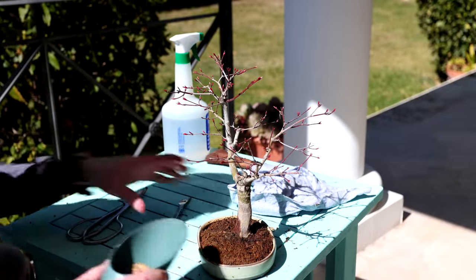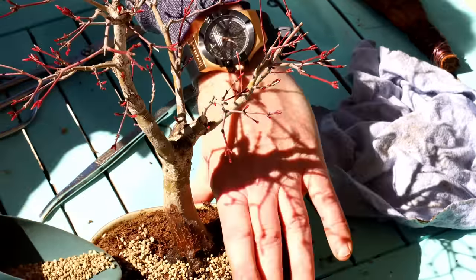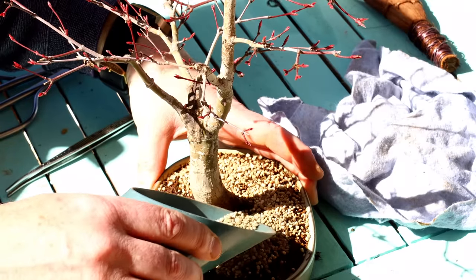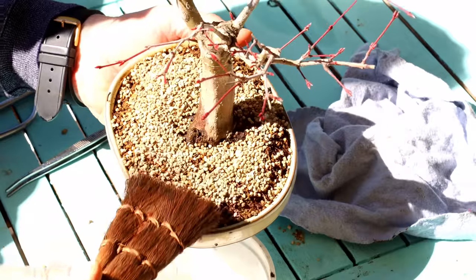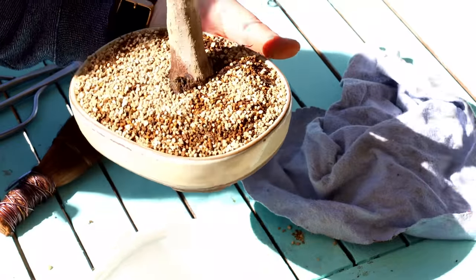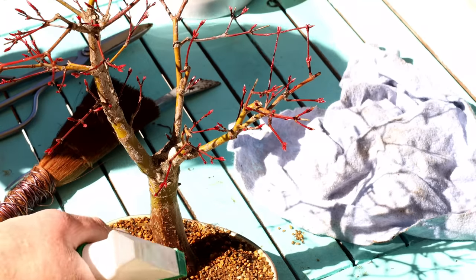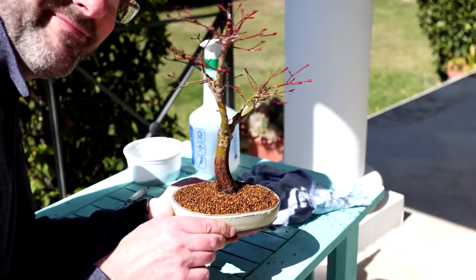Giving the pot a quick clean with water and a rag, then finishing up with a fresh layer of top dressing. For this topsoil I use small grain Akadama mixed with Kiriozuna, about 50-50. The Akadama retains water a bit better, but the Kiriozuna holds its structure better, so it's a great combination. Both change colour between wet and dry, so you can immediately see when it needs watering. There you go — pot refresh in less than five minutes.